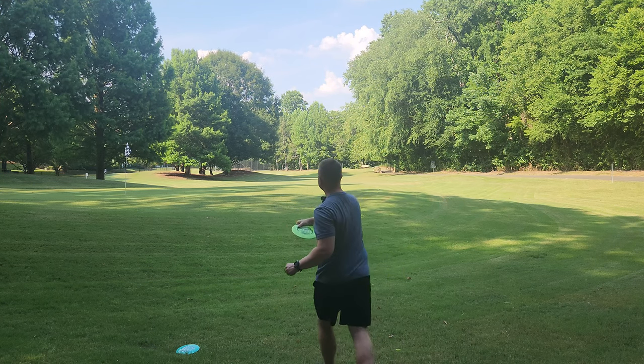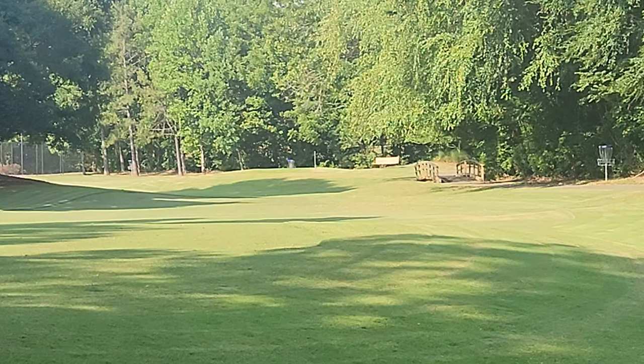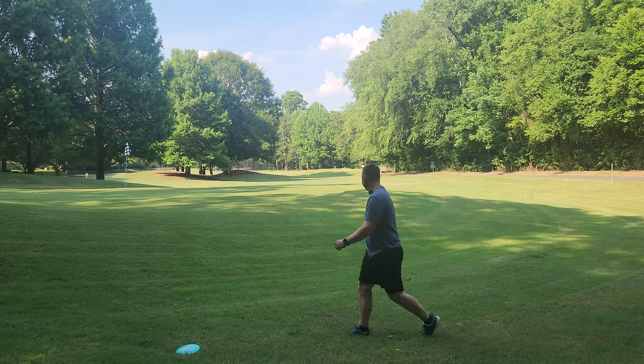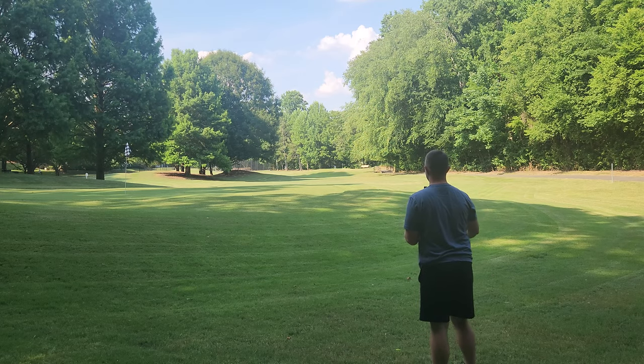G-Star Gorgon. Off the bridge — hopefully you guys can see that. That had a really nice turn in the mid-flight. Super glide. Let's see how the star one flies.